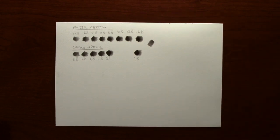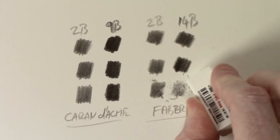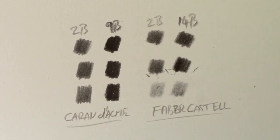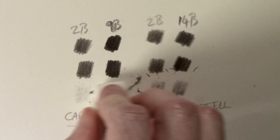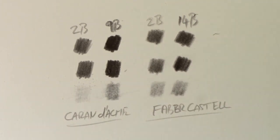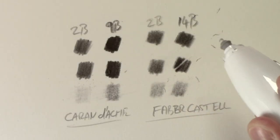We've seen how well the tones lay down and blend, so now we just need to find out how easy they are to erase. I'm going to start with the eraser that came with the kit. The darker tone is definitely more difficult to remove than the lighter one, and it's the same on the Caran d'Ache. The 9B Caran d'Ache and the 14B Faber-Castell are very similar, but the 2B on the Caran d'Ache is easier to remove — and this is the same with the electric eraser.